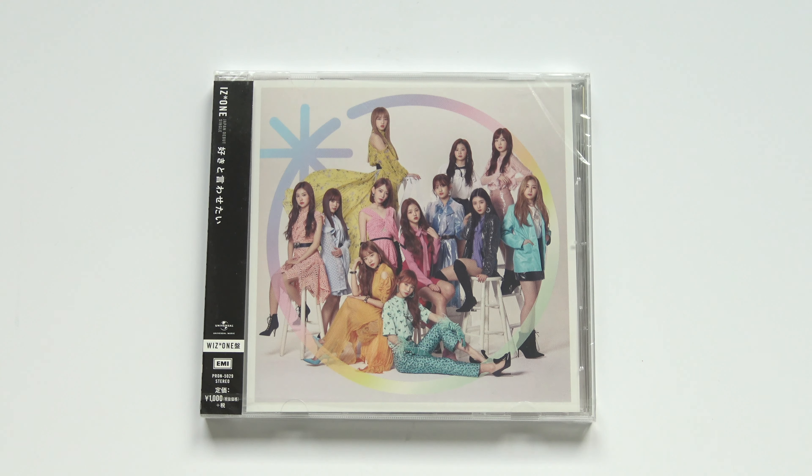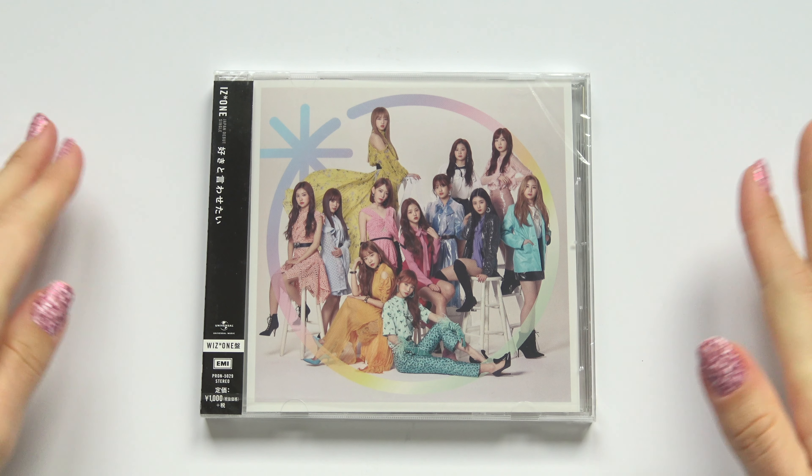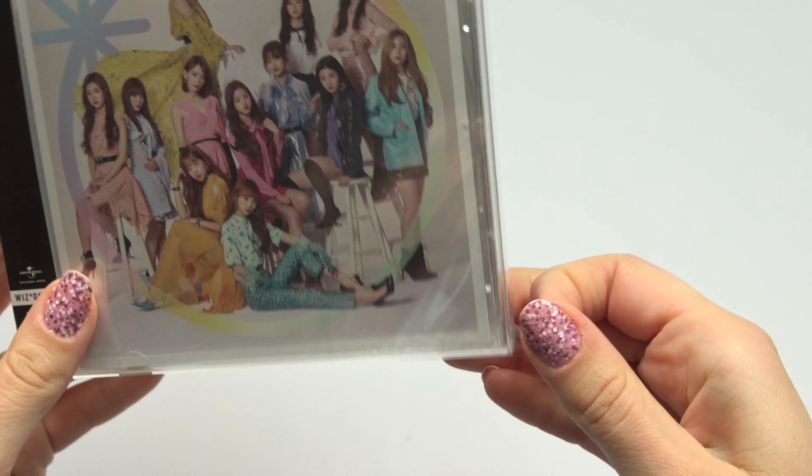Hello! I got some Japanese release here to unbox for you. Alright, so let's open it up first.